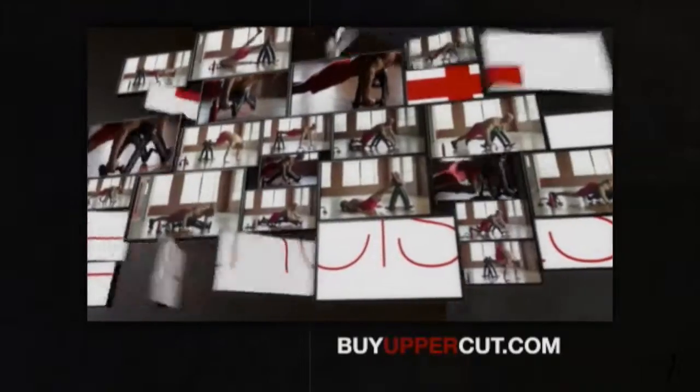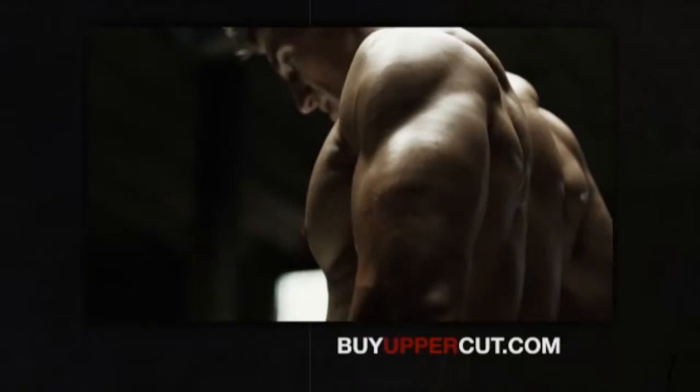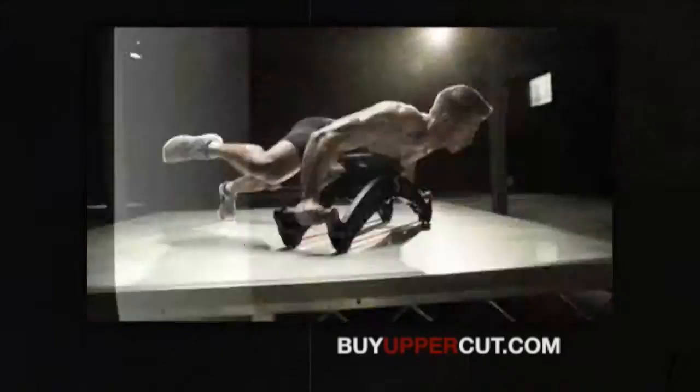With over 30 unique exercises you can't do alone — like vicious pikes to reveal washboard abs and stronger shoulders, killer dives to fire your core and light up your lats, and shredding flies to tear you up.